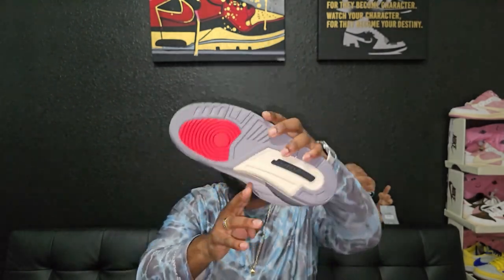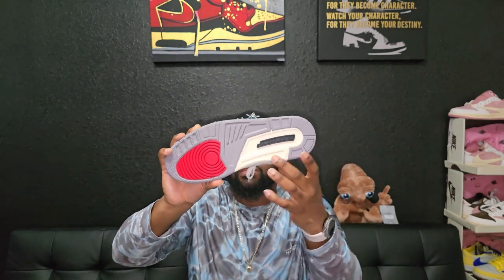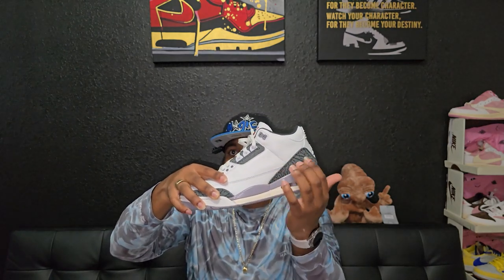On the bottom you got the Jordan logo and in the back the black sole colorway going into the midsole. You got that cement gray, you got the elephant print — pretty straightforward shoe. Again, it's not really anything special.